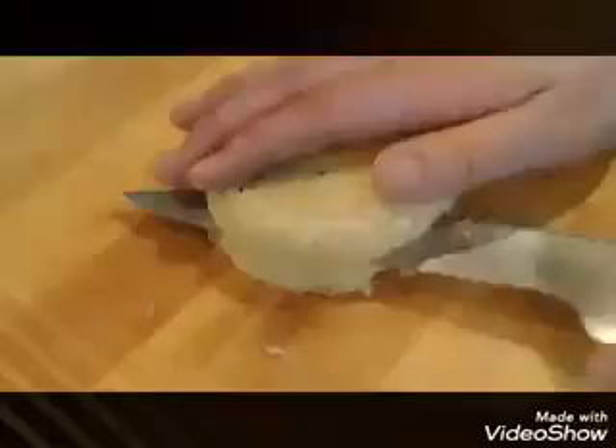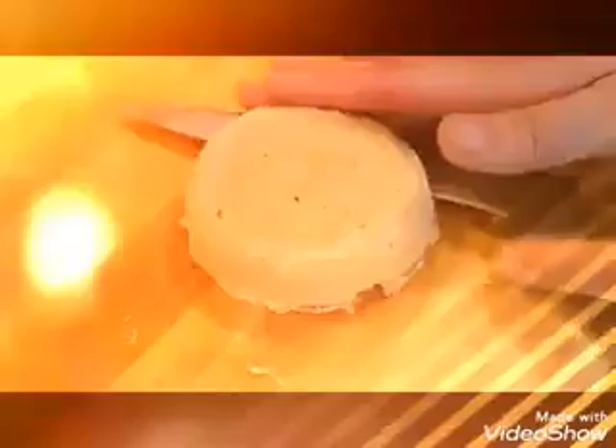Now into the microwave. We waited for the cool down and now we're going to go ahead and split this in half. The minute and a half really worked well — yep, a minute and a half in the microwave. Now we can also toast that.